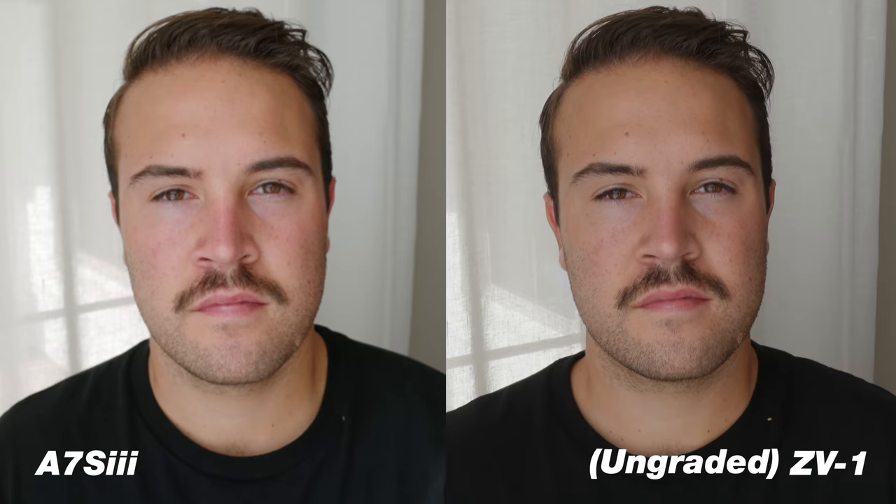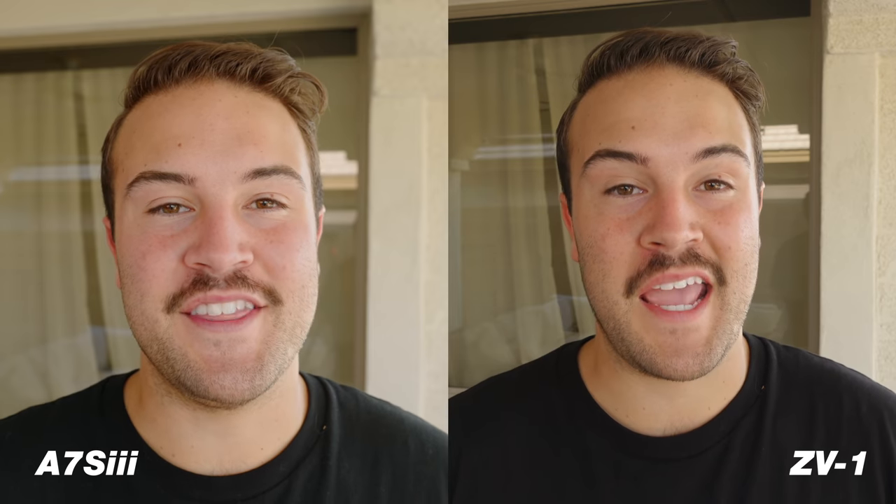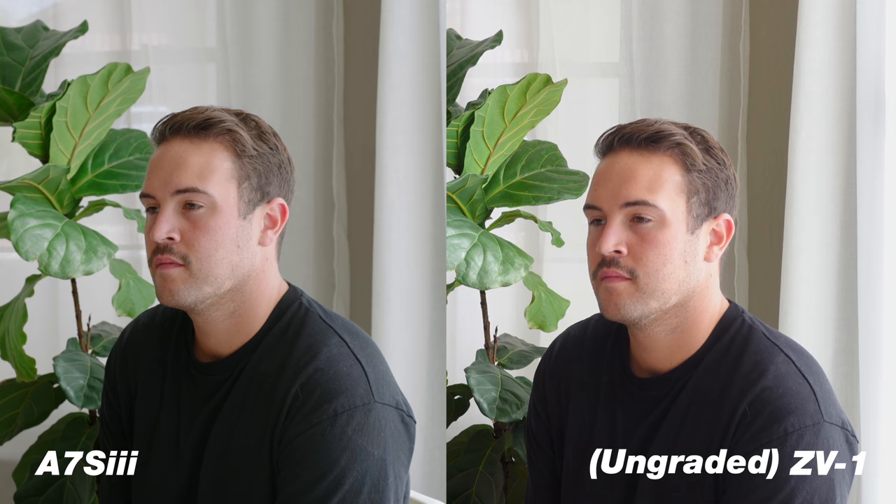As far as color goes, both cameras are fantastic. They both have beautiful colors straight out of the camera and you're going to get a nice image out of either. But if I'm going to nitpick, the A7S III definitely had better, more beautiful, rich colors in the image than the ZV-1.